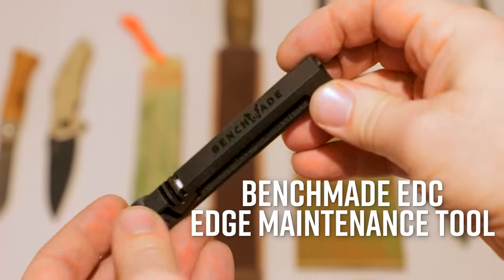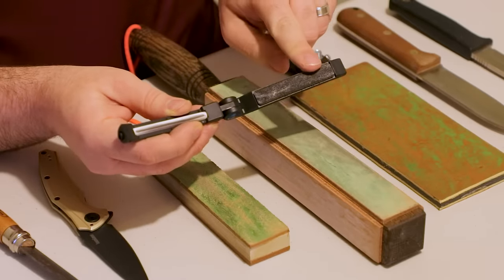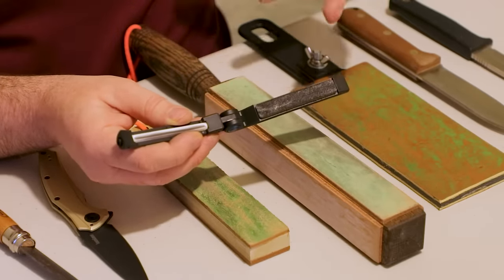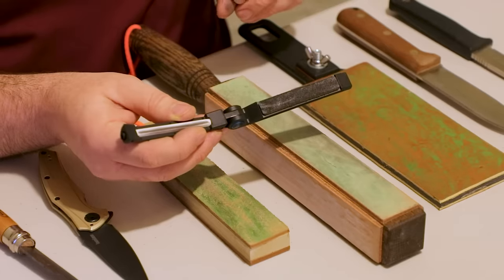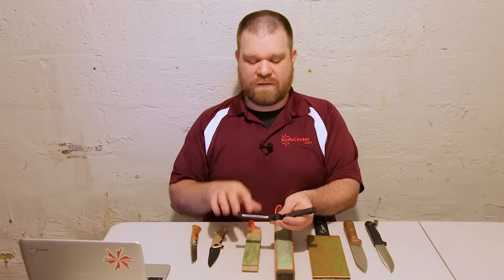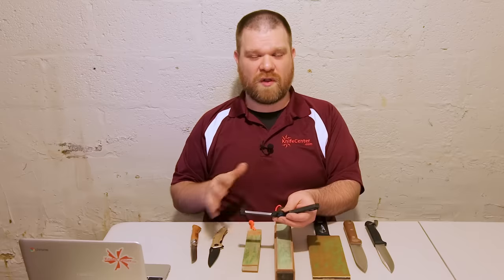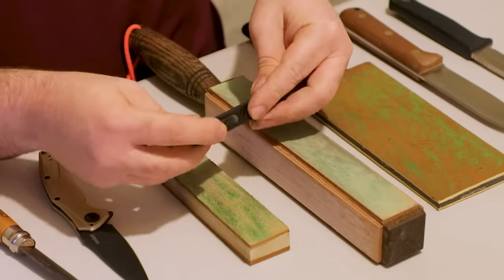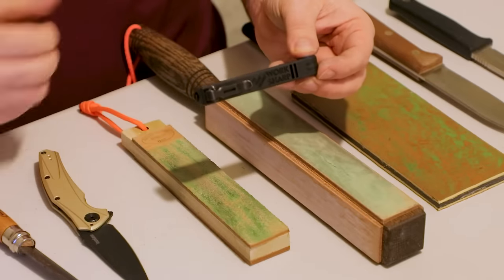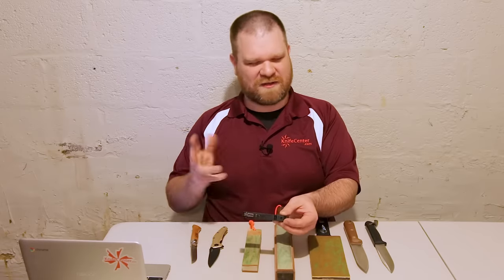The first is the Benchmade EDC edge maintenance tool, which is actually built for them by Worksharp. They're definitely great makers of sharpening products and this is no exception. If I fold it open, you can see there's a strop on one side that's been preloaded with black abrasive compound — I'll have a little bit more on that later. On the other side there's a ceramic rod and it even has some angle guides. If you want to know more on how to use that ceramic rod, you can check out the first video in our sharpening series on whetstones. Fold it back up and there's a pocket clip, which makes it very easy to have on you pretty much all the time — it's smaller than the pocket knife you're carrying anyway.